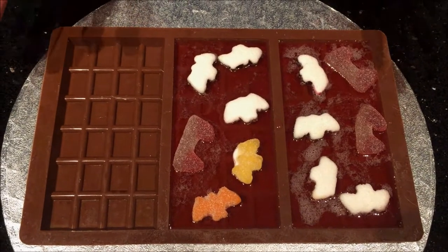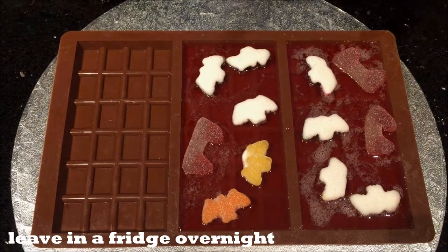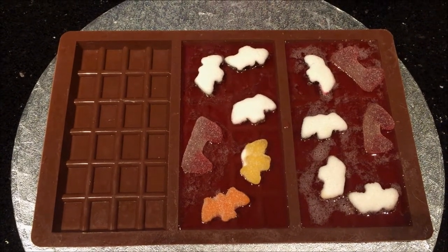I've filled them and put the sweets in. Now you need to put this into the fridge overnight until it's set, then you can take them out of the moulds. Just look at these Halloween raspberry-flavoured chocolate-shaped bars! The taste of that jelly is perfect. You can see we've got the fang sweets in there. These are perfect for Halloween instead of the store-bought stuff. I'll see you next time.